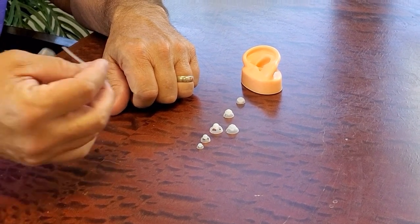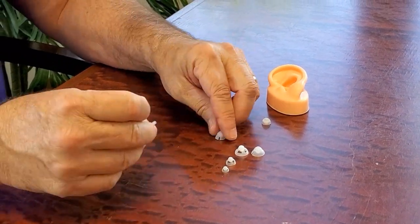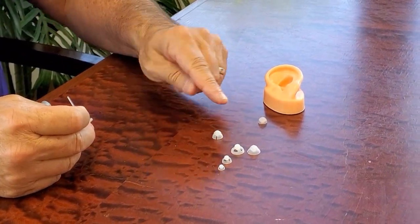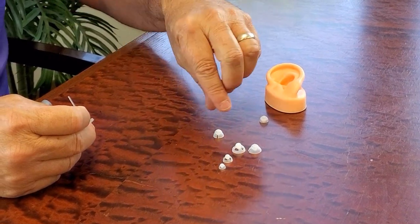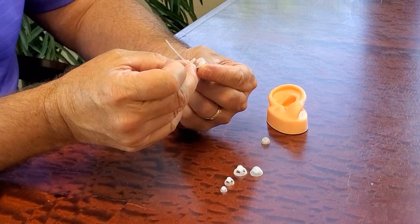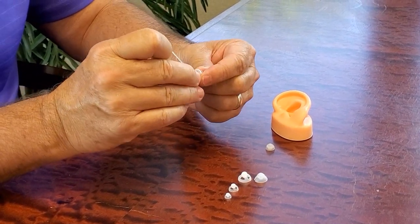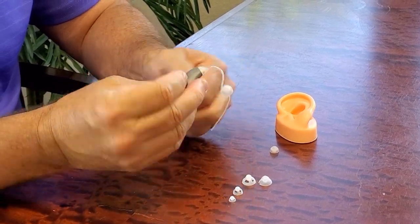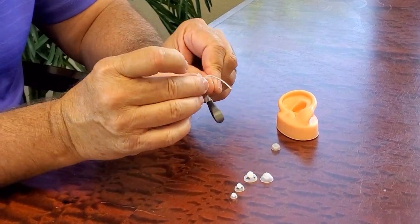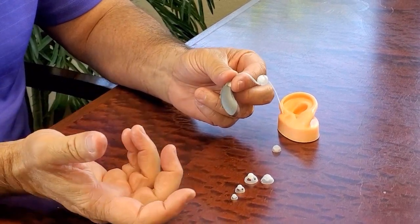Now I'm just going to show you how to install a dome on the hearing aid. It's like a bowl and we just put the bowl opening down. We take the end of the tube and put it right into the little hole. Just push it and that's it. Make sure that it's secure so that it doesn't come off in your ear, and you're done. Very simple.